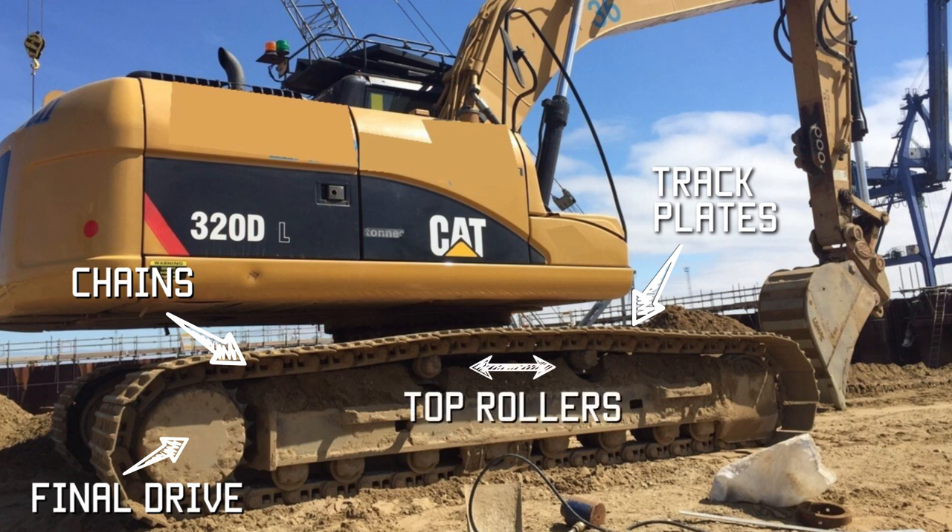On the bottom you can see there's eight wheels down there which carry the weight of the excavator onto the chain — they're called the bottom rollers. On the right you can't really see it, but there's another wheel in there which carries the front of the chain and that's called the front idler.